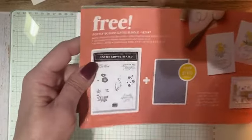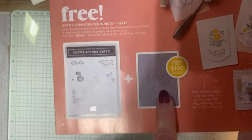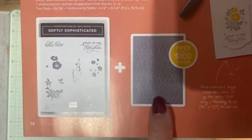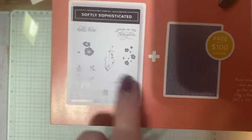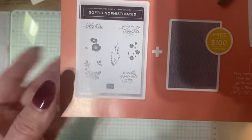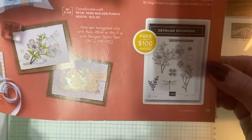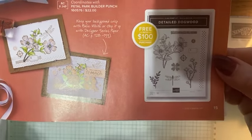Don't we love our dies? This is my favorite out of the $100 offerings. I love this embossing folder and I've used it so much. With a $100 purchase you get the embossing folder as well as this pretty stamp set — great words and pretty little flowers. And then the detailed dogwood, which is also free with a $100 order.